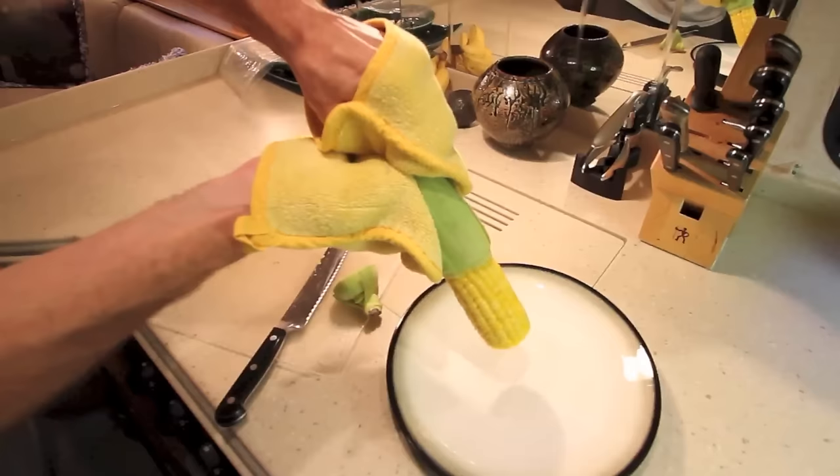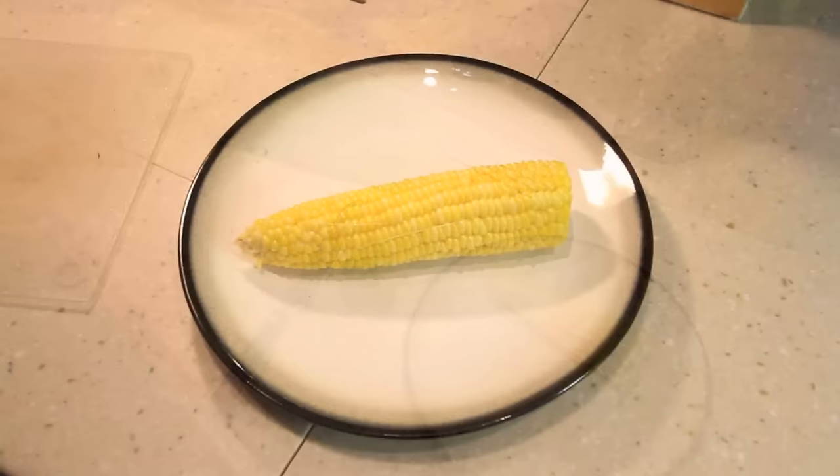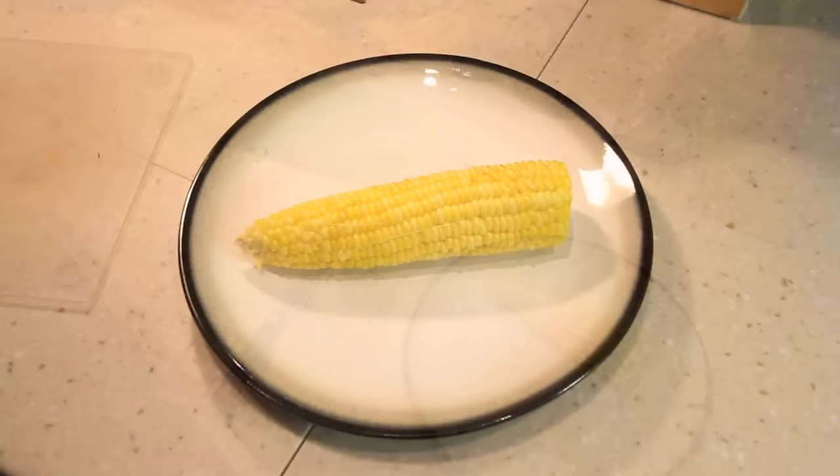Now grab the husk at the small end and squeeze the ear of corn out the other side. This technique works like a charm and will leave your corn perfectly cooked and virtually silk free.